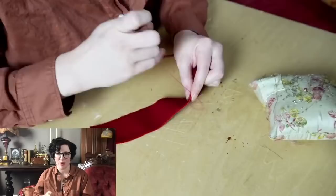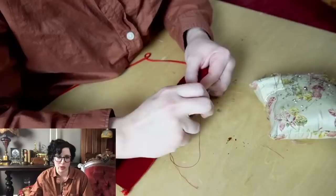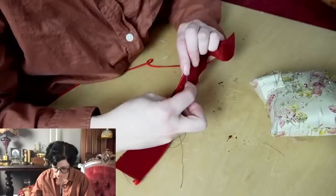For corsets and bodices, I'll generally make to the right size and then fill out as needed in different spaces — that's what they would have done. They didn't expect your body to change; they just negotiated between the body and the clothing with padding.